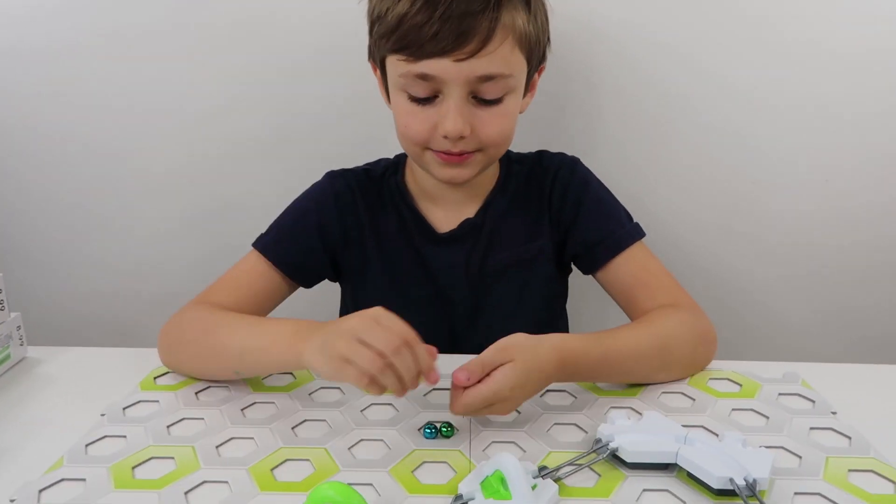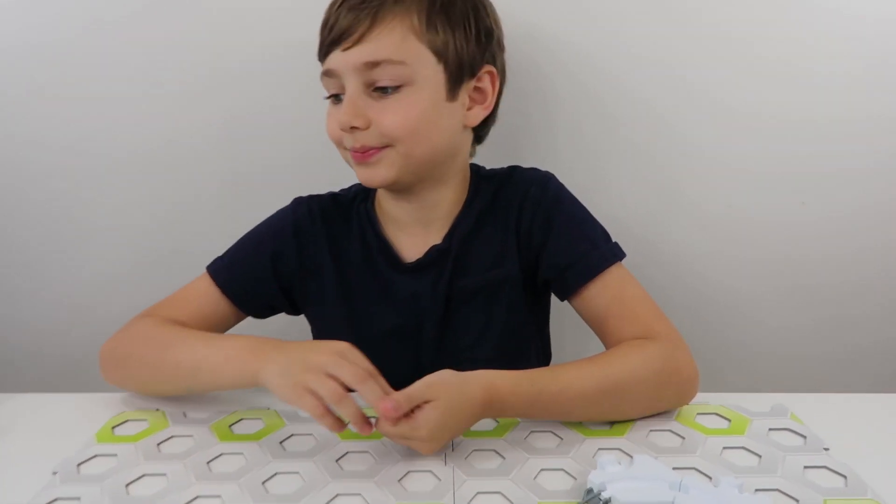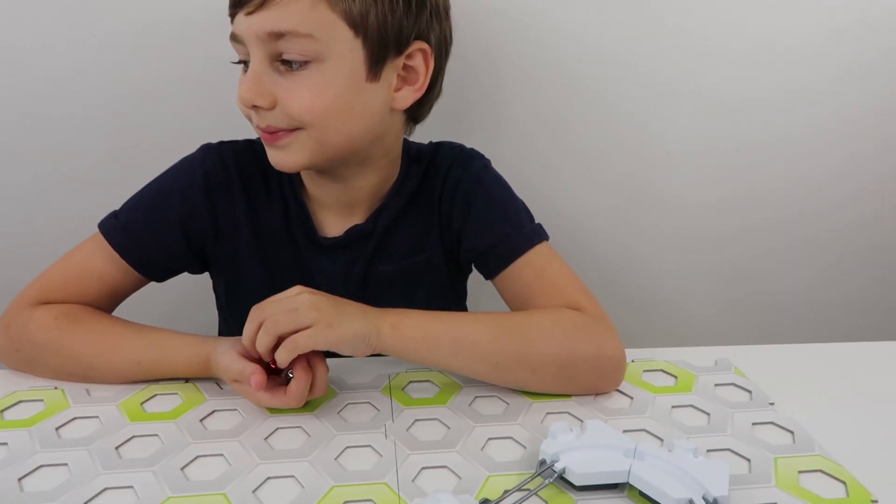Should we try out the other two expansion packs? Yeah! So next up, we've got a catapult and a hammer.